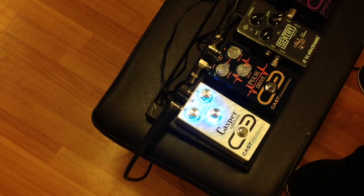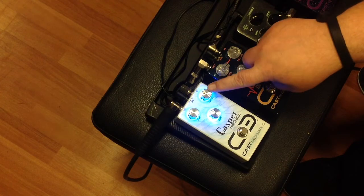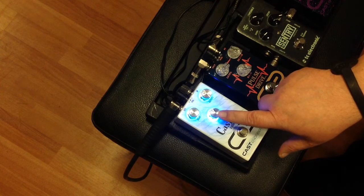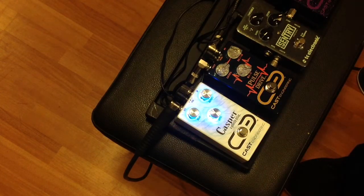Looking at the knobs, the first one is Delay, the other one on top is Repeats, and then of course this is your overall Level, which is great when you're on stage and need to reach down and get a little bit more or less of your delay. I really like how they placed the knobs, and of course that beautiful bright blue helps a blind guy when you're on a dark stage. I just love the way this pedal is designed.